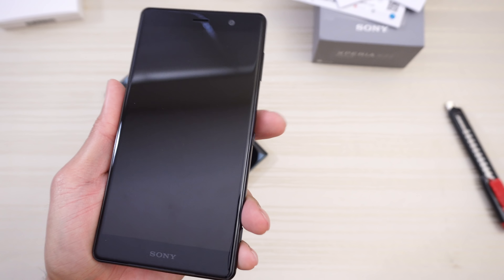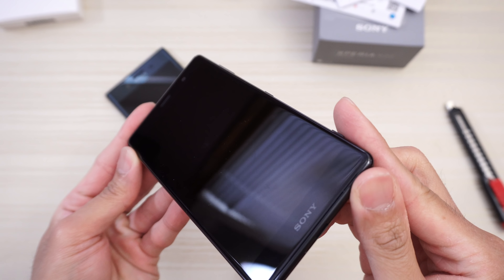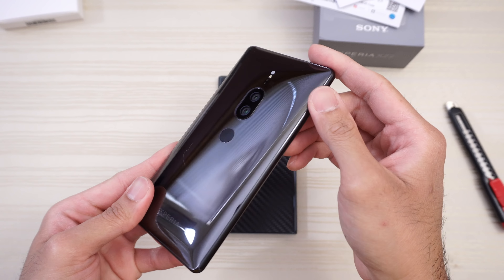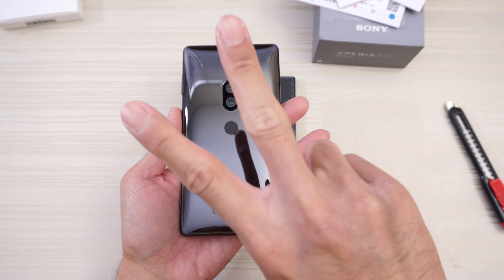And comparing the bottom — USB Type-C on both. So this is the Sony Xperia XZ2 Premium: Snapdragon 845, six gigs of RAM, a 4K display depending on the content you're watching. Let me know in the comments below what you want me to do with this device. Thanks for watching, peace out.